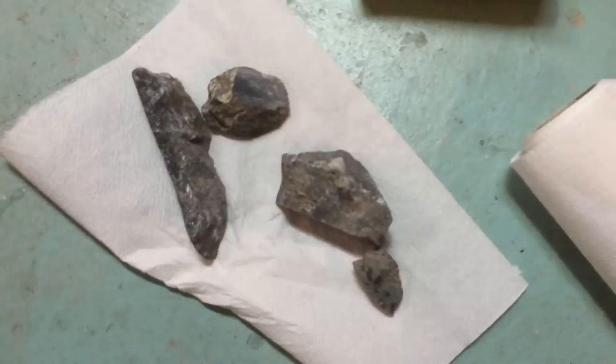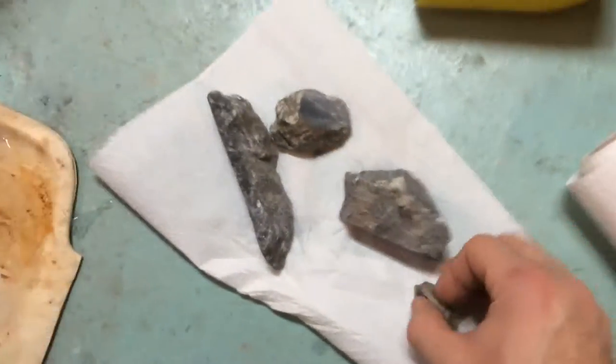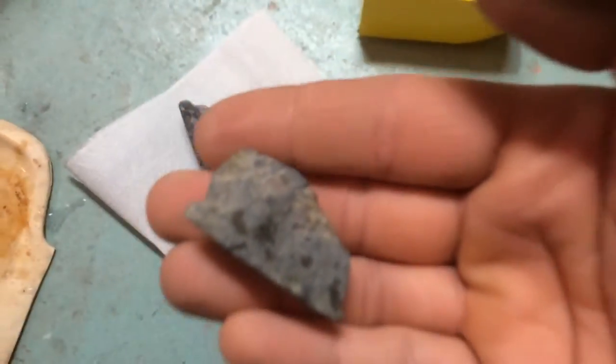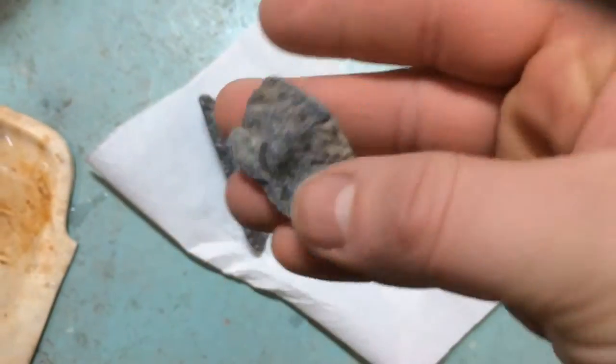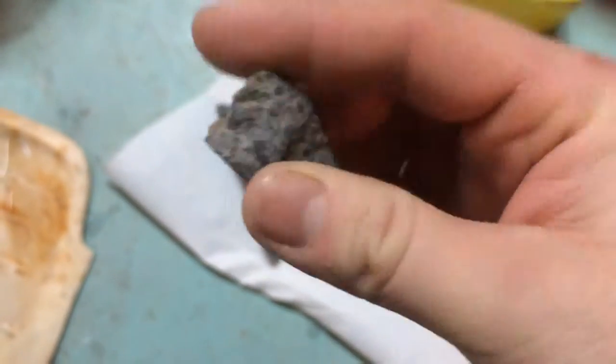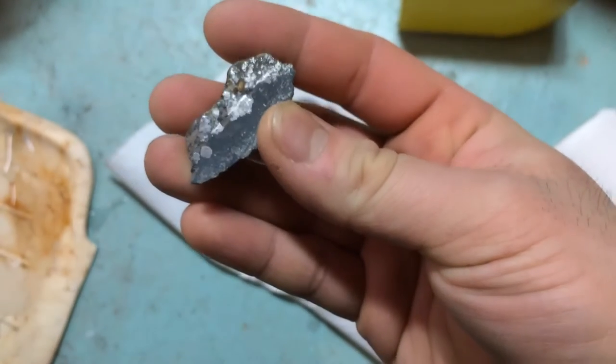Okay guys, I'm done. I sanded the pieces down all around and also used some wire brushes to give a quick sanding in the tight, hard-to-reach areas. Let's take a look at the end result. On one of the little ones, you can see a little bit of silver poking out just here, and on the cut section — there it is — it's a lot clearer to see the silver.